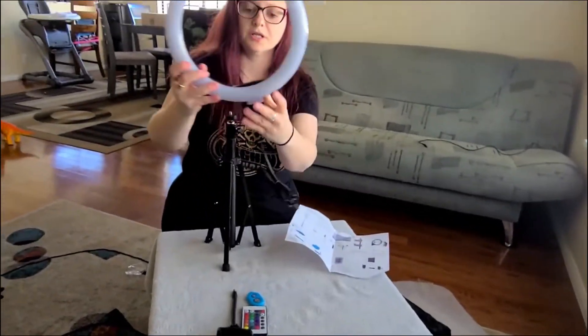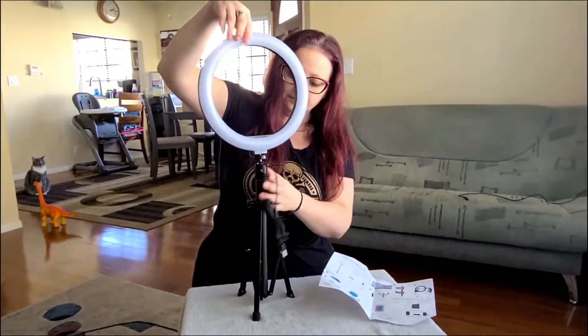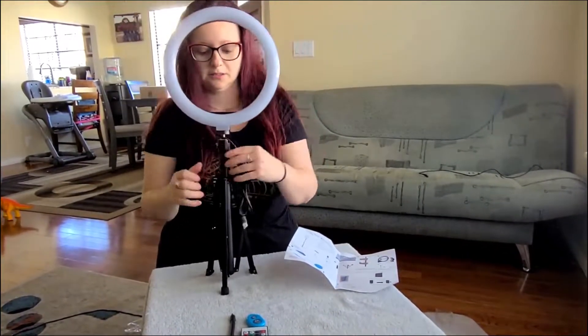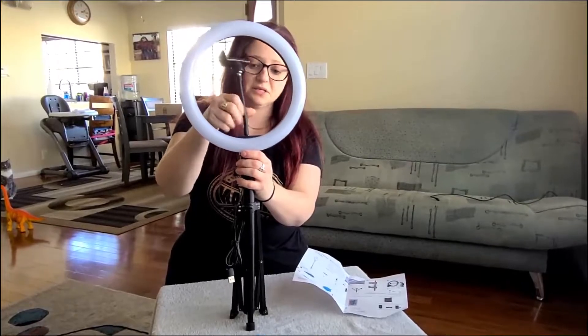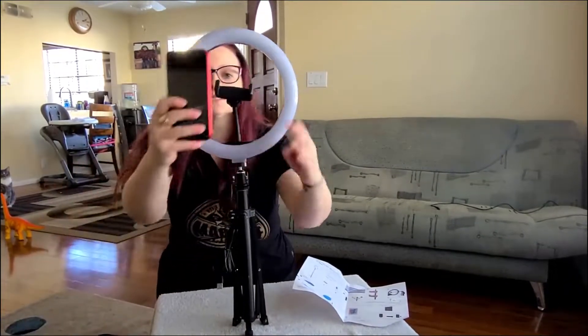First we are attaching the actual ring light to the bottom base. A fun fact — if you have a camera or a professional camera, it can attach right to the base of this ring light. Next comes the camera holder — just an easy twist on right here. Let's get the camera and attach it so you can see.